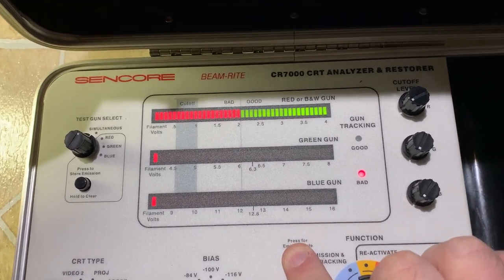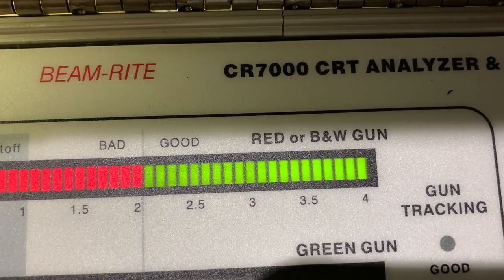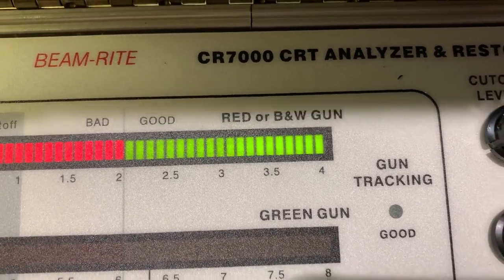It's staying 100% — it's not even moving. This is a low-hour set. Looks like it was bought, used for a little bit, and ended up in a barn for the rest of its life. It's not moving at all. Yep, it's totally 100%.